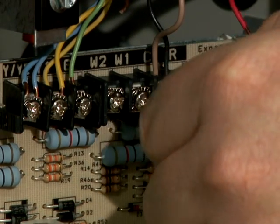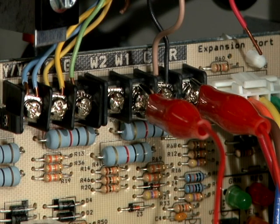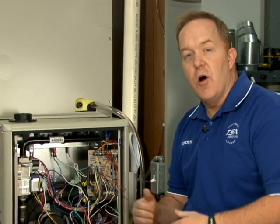Take a high quality jumper wire and simply place it between those two terminals — jump R and W together on the board. What this allows you to do is immediately eliminate the thermostat wiring and the thermostat out of the equation, off the table of possibilities of what could be causing you a problem.